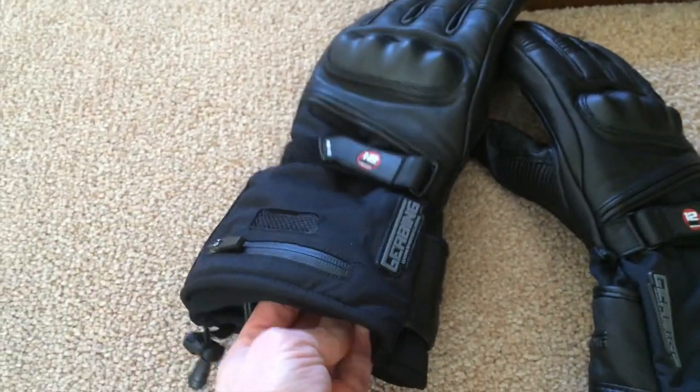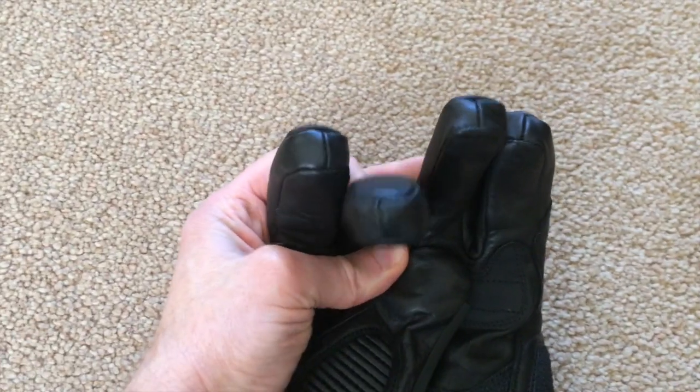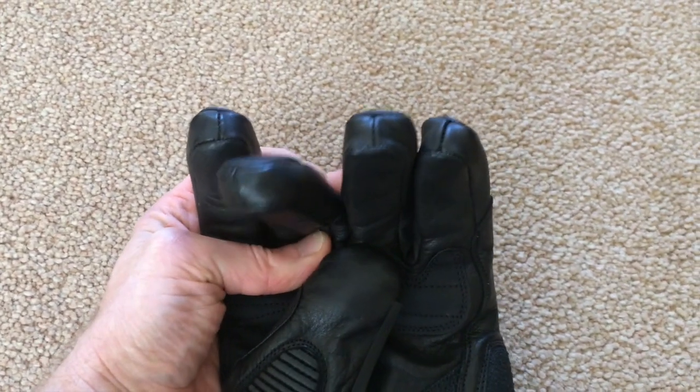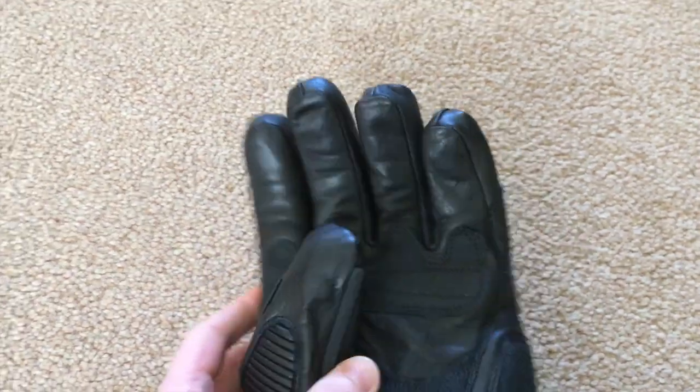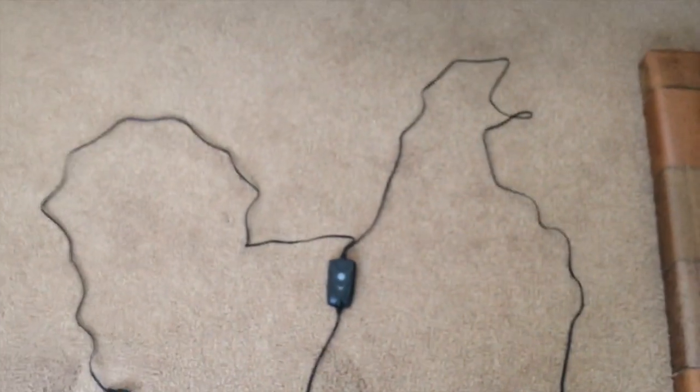Those are the gloves — obviously gauntlet style and very, very comfortable indeed. I should show you the stitching at the front — I was worried about that letting cold in — absolutely no problems. I'll talk about the heat when I get out to my bike in a bit.